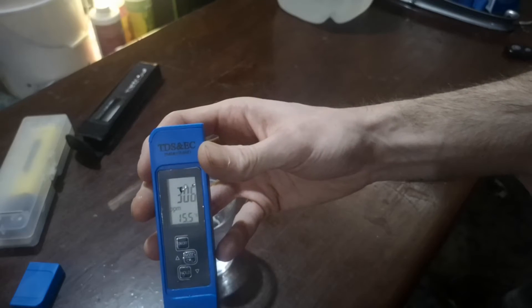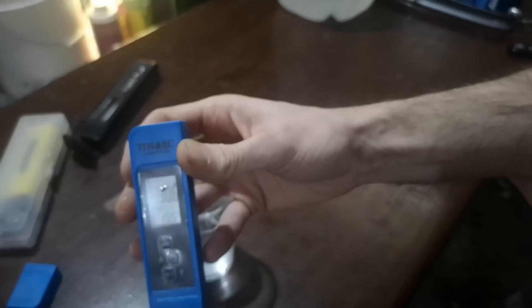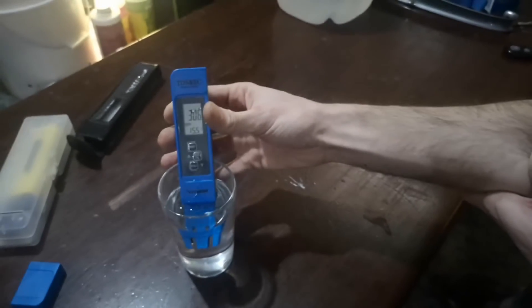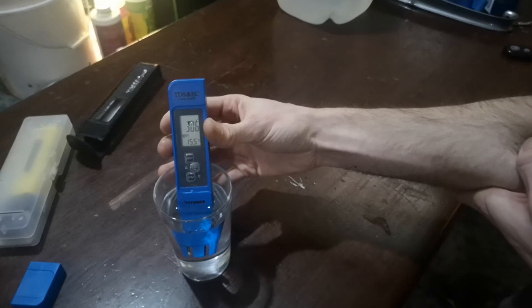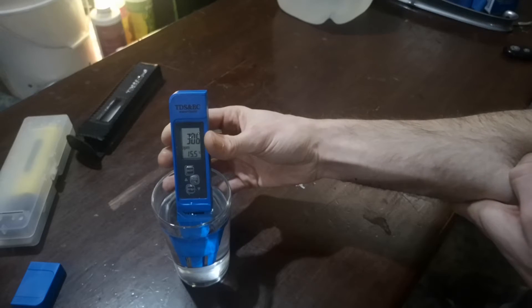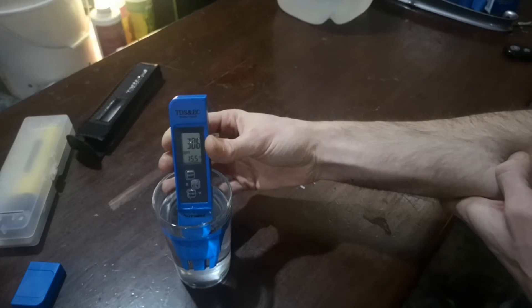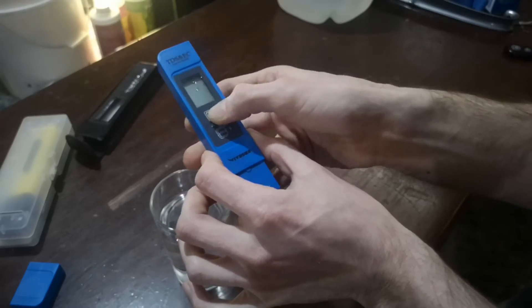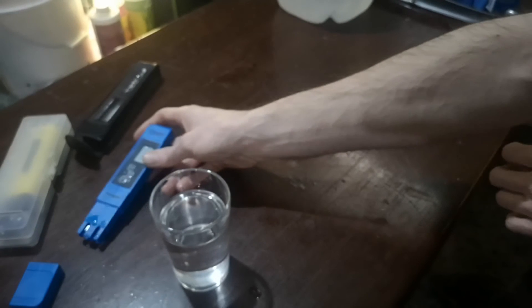So the ppm of my town tap water — it's roughly 305 to 306 ppm, which is pretty high. But now that I've got the meters, I can test it to know exactly how much my plants are drinking in ppm.